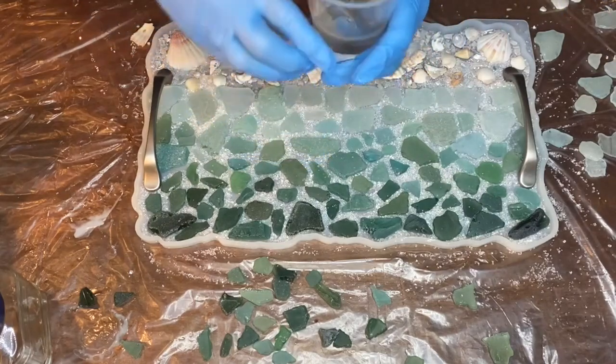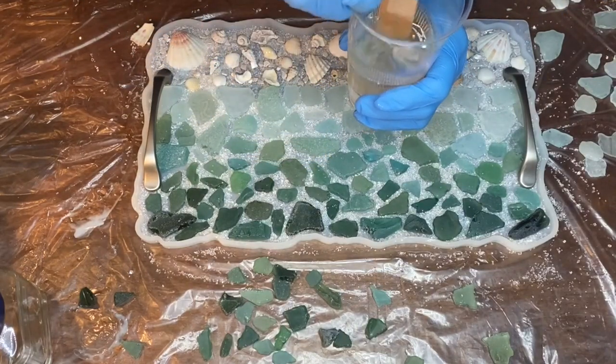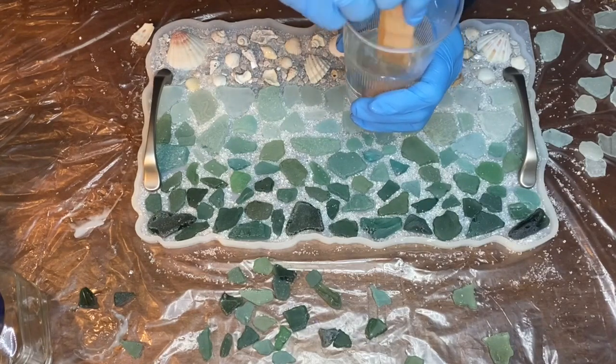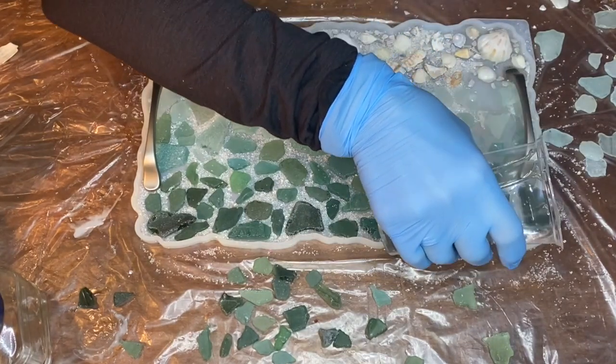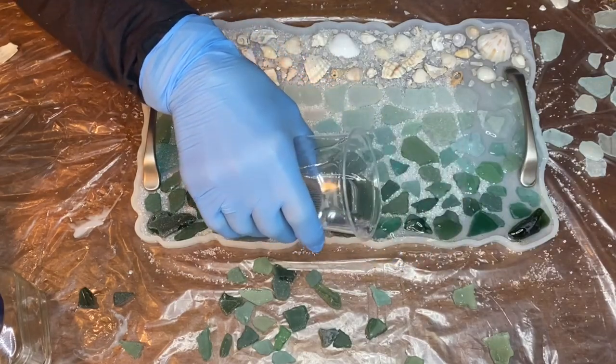Then she mixed up around 150 milliliters of resin just to set the glass into the mold. She mixed the resin slowly for about three minutes. When pouring the resin, she was careful not to pour over the height of the sea glass so that the crushed glass wouldn't float to the top.